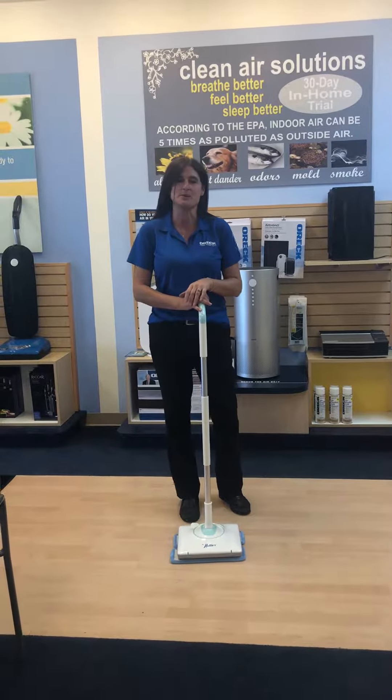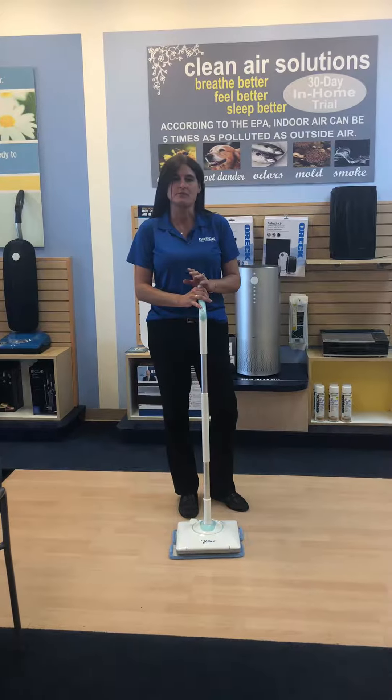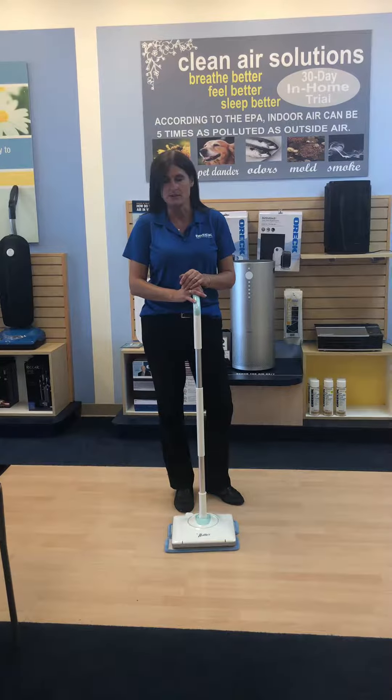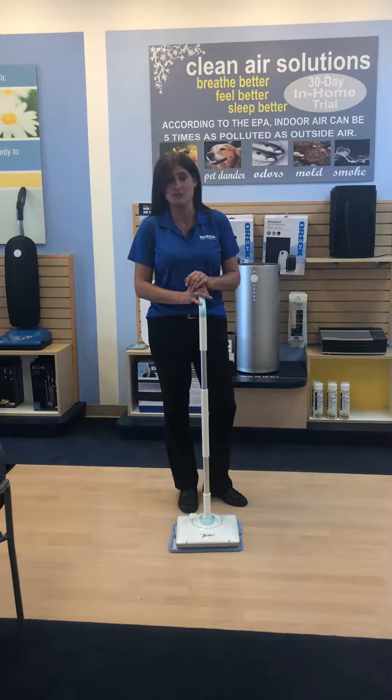Hey everybody, it's Jennifer with Auric in Myrtle Beach. I had a few of you guys on Facebook request for me to do a demo. Thank you, Sandra Gomes — she knows how nervous I get.